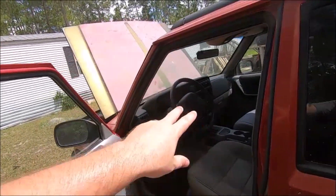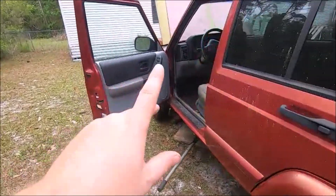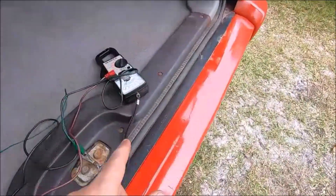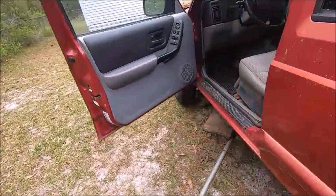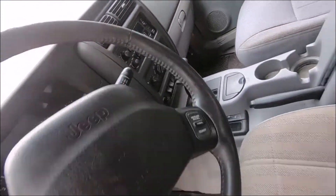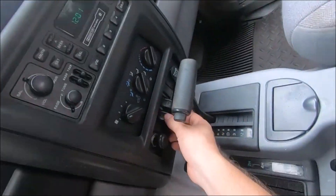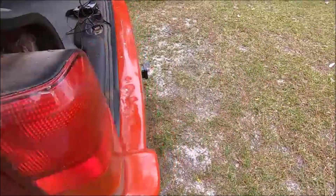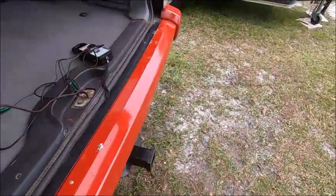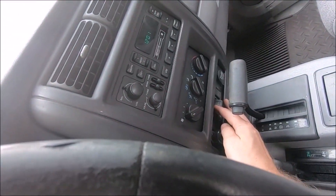My best guess is there's something wrong with the switch or the timer unit in the instrument cluster — those have a chip and they can go bad. I hooked up the battery, turned the key, pressed the defroster switch. The light doesn't come on the switch, but we are getting power back at the defroster circuit. So even though the light doesn't come on, it is working. I press this again — yes, it turned off. And I can turn it on again. So it is working — just the lighted switch isn't working. It works, and that's the important thing.